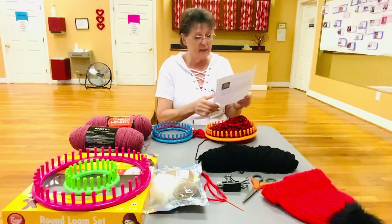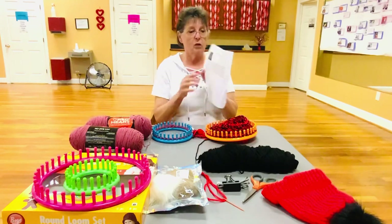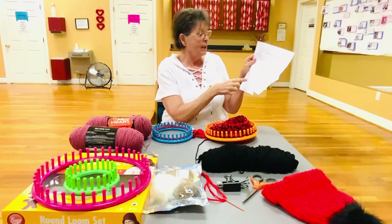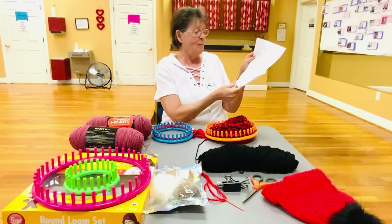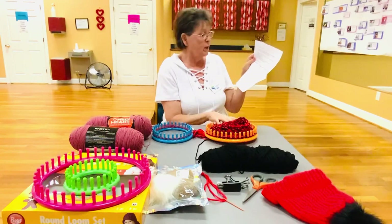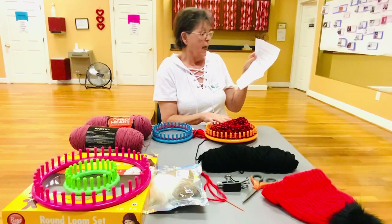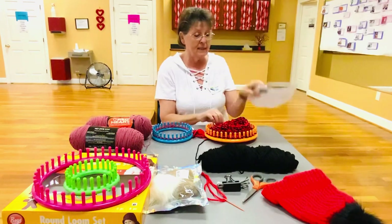This hat is just about done. I have a paper here — if you would like one, just come in and see me. It shows you on the back how to make the brim, and it also tells you sizing: doll, newborn, baby, toddler, teens and tweens, women, and men. It tells you how many pegs for each one. This orange loom — you can go seven inches for a toddler's hat, eight inches for women, and nine to ten inches for a man.